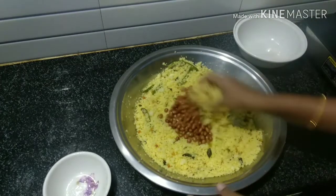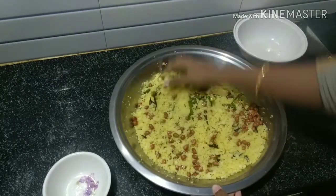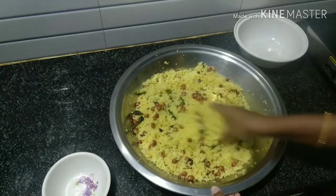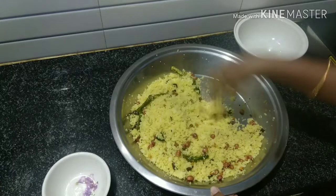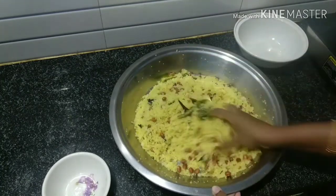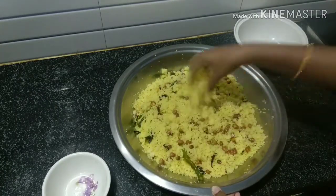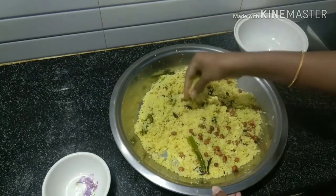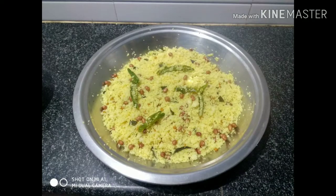Let's see how it's done in the pan. The pan has a lot of taste. Let's try it again. Please like, share and subscribe. Click the bell icon for more videos. Thank you for watching. Bye-bye!